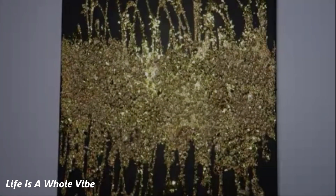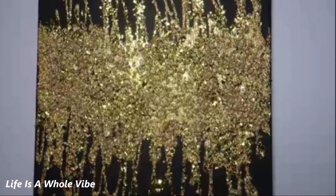If you'd like to see how I created this lovely black and gold lavish home decor canvas art, keep watching this video.